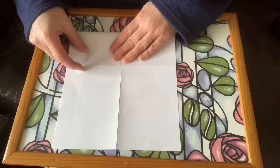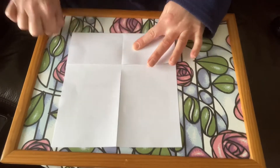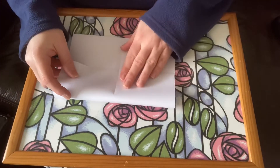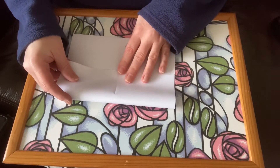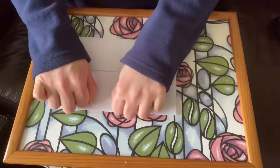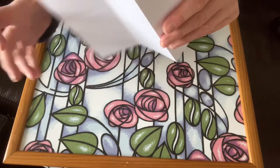Now you fold the ends into the middle. It helps if you fold this the opposite way to the other folds, but it doesn't really matter if you get it wrong because you can adjust it later. It's worth taking your time to line these edges up carefully because it will make your zine a lot neater at the end.